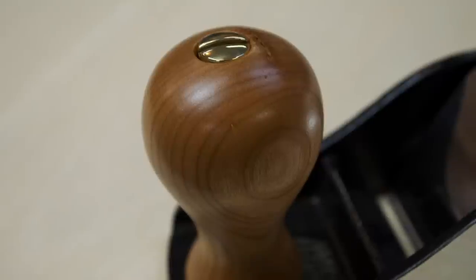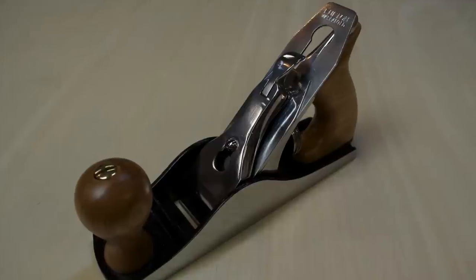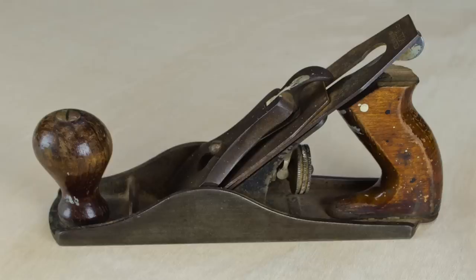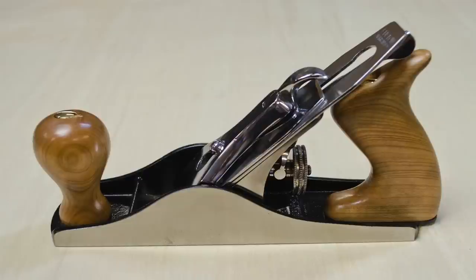Here are some close-up pictures of it all said and done. So what did you guys think? This thing turned out amazing — I think it's better than brand new. I'm going to get years and years of use out of this thing. I went into it cautiously optimistic because you never know — you could have some really deep pitting in areas or parts that are seized up that need to be replaced.